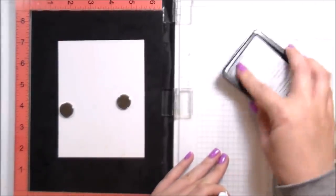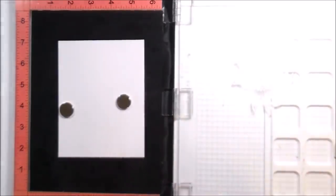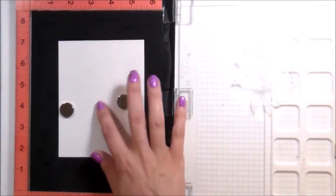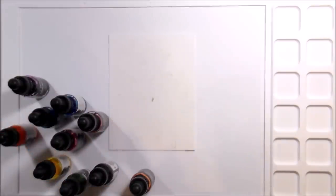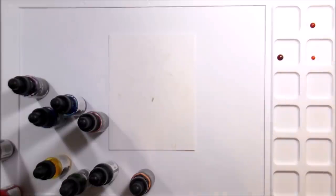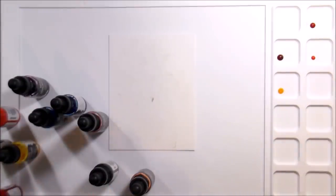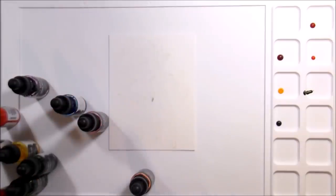This card went very differently than I had originally thought, which is why there's two cards with the same product that look very different. I actually did a poll on Instagram where I shared both cards and asked which one you'd rather see — the no line watercolor with the die cuts, or the watercolor background with the Copics — or both. And both won overwhelmingly. So here I'm using some liquid watercolors from Hero Arts, and this mat has 12 little wells on the right-hand side that you can put your colors in.